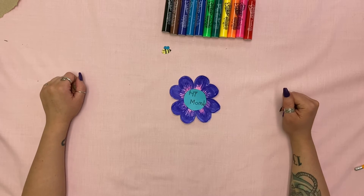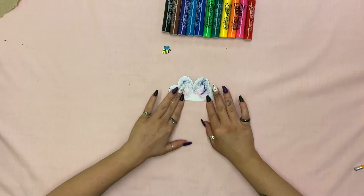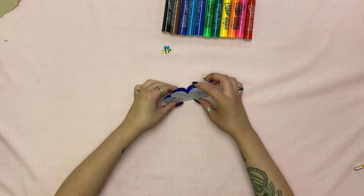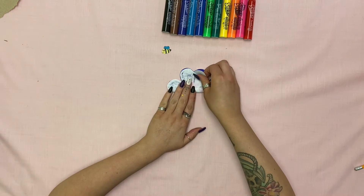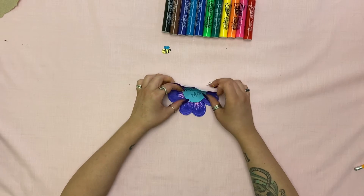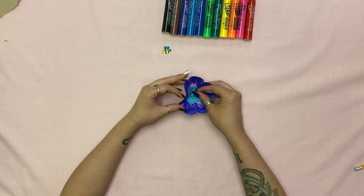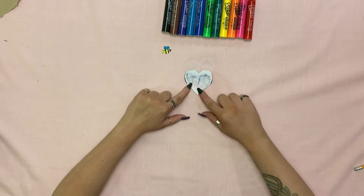Now it's time to fold your flower into the heart shape. This is a little tricky. You're going to start by folding it in half like this. Then you're going to unfold it, flip it this way, fold it in half again, fold it in half again, and then take it and fold it in on the sides. And if you want, you can color the outside.